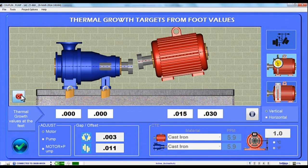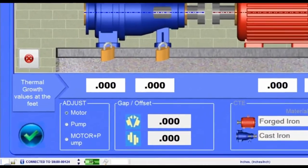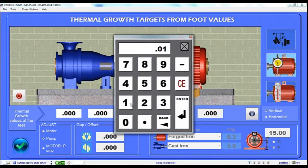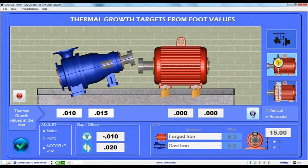But Couple 6 doesn't stop there. You can also enter Thermal Growth values for the Driven Unit too. Just select the Pump in the Adjust box and now you can enter the values at the pump's feet. Tap the Calculator icon and the values are automatically converted to the coupling but are applied to the motor. You can even select both pump and motor foot values for really complex thermal growth applications.